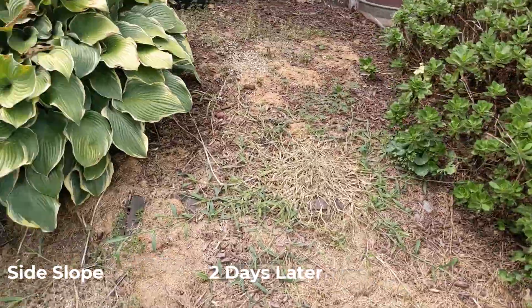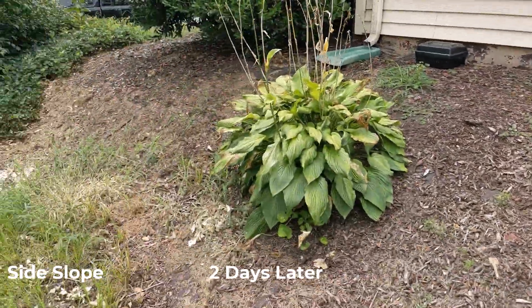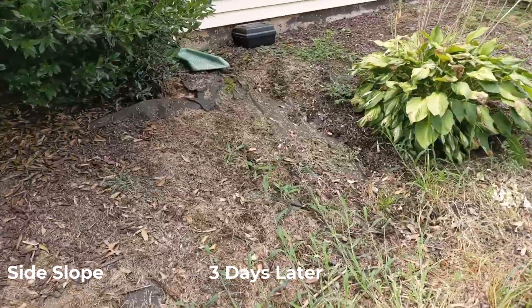I didn't spray anything on the big bushes. These four big bushes I want to keep — just the weeds surrounding the bushes is what I sprayed the vinegar on. Day three.